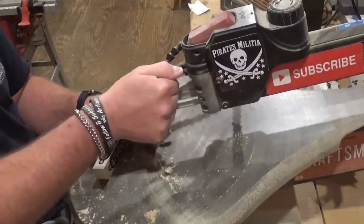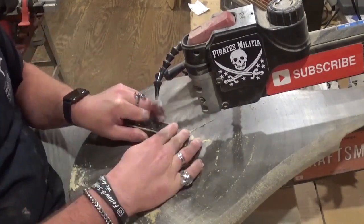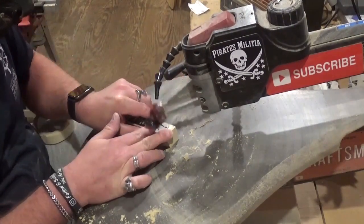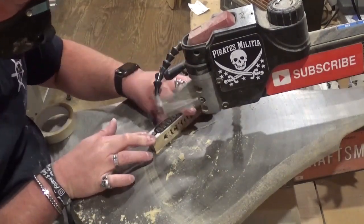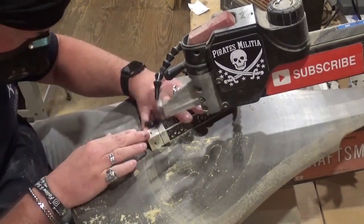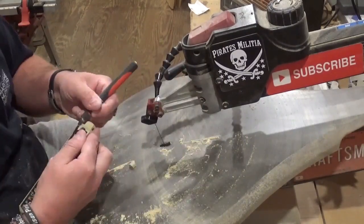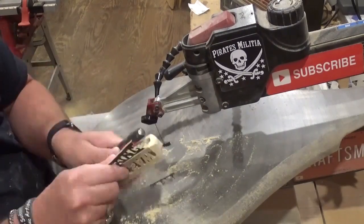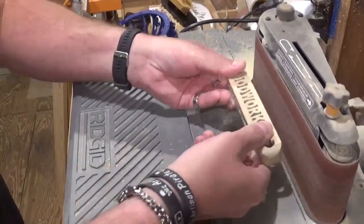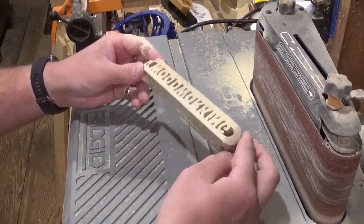Now that the final internal cuts are done, I'll re-tension the blade and double-check the squareness of the table. I cut one end off and tape it right back, flip it over, and cut it out again, which creates the rounded appearance. Now cutting out where the key ring will go — I always overshoot the line here because you can always sand away and shape that area. Then over to the belt sander for initial sanding on all four sides, and the rest will be done by hand.